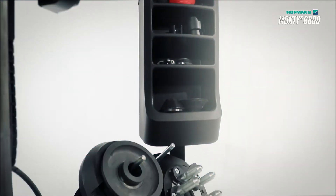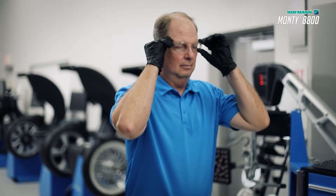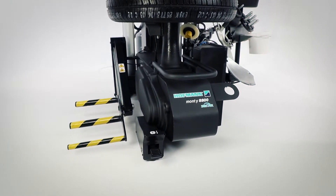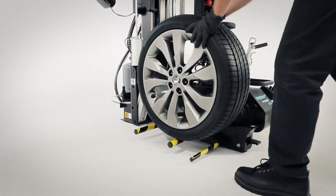One of these days tire changing jobs will be easier. The process will be faster. You will enhance productivity. You will increase your profitability. Combine efficiency and performance in one single machine that can service the widest range of wheels and elevate your shop's capabilities. That day is today.